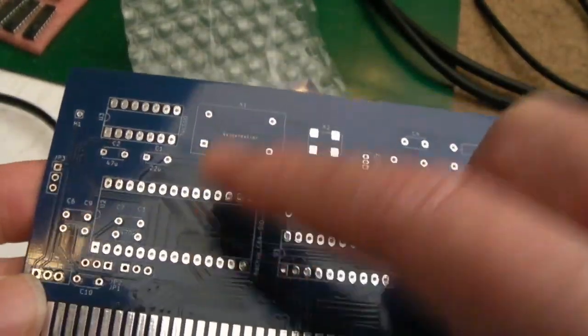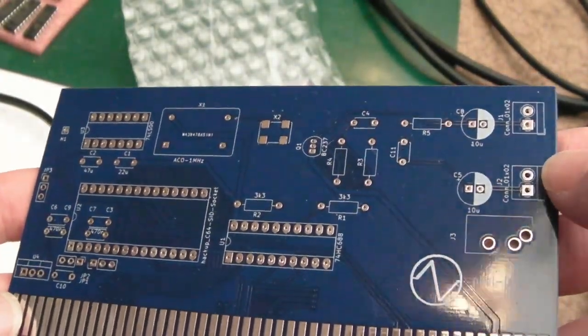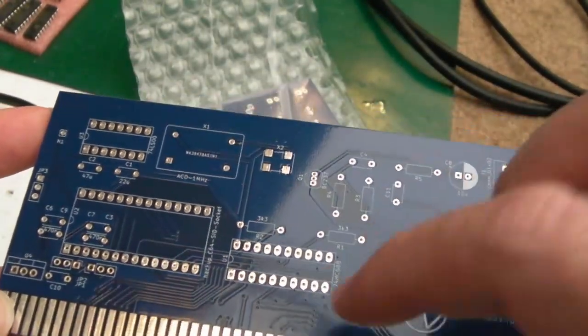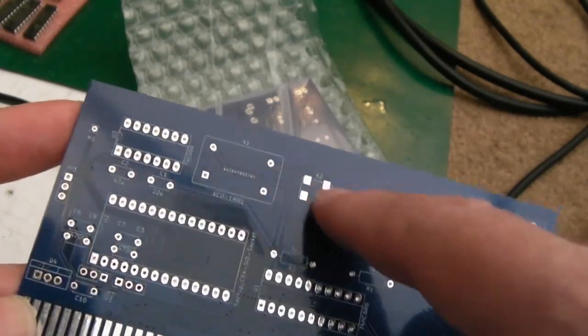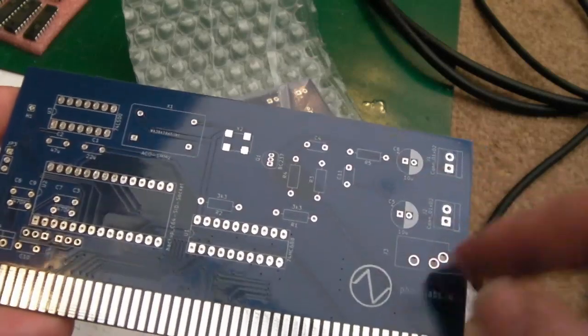I'm going to stick an ARM SID on there initially. I might get the FPGA SID on there ultimately, I'm not sure. Or just a Nano Swin SID - you can buy those pretty cheap now. We've got a couple of 74 series chips going on here, a 1MHz crystal. It supports the SMD version as well as the DIP version of the crystal, and then it's just resistors, caps, passives, connectors.